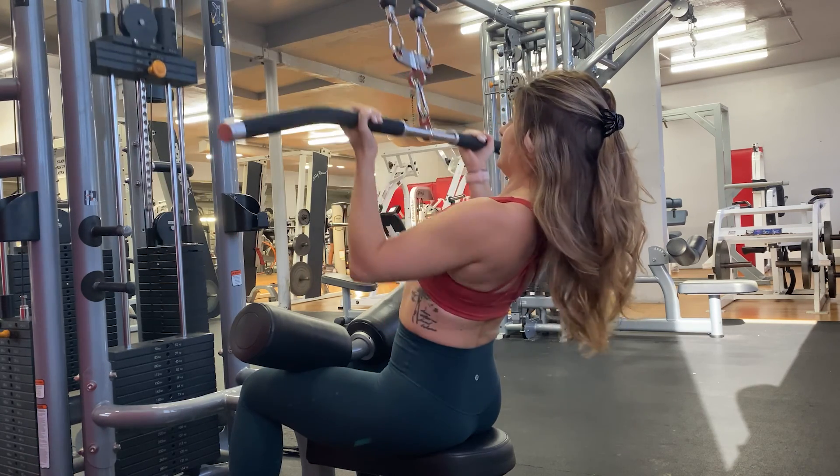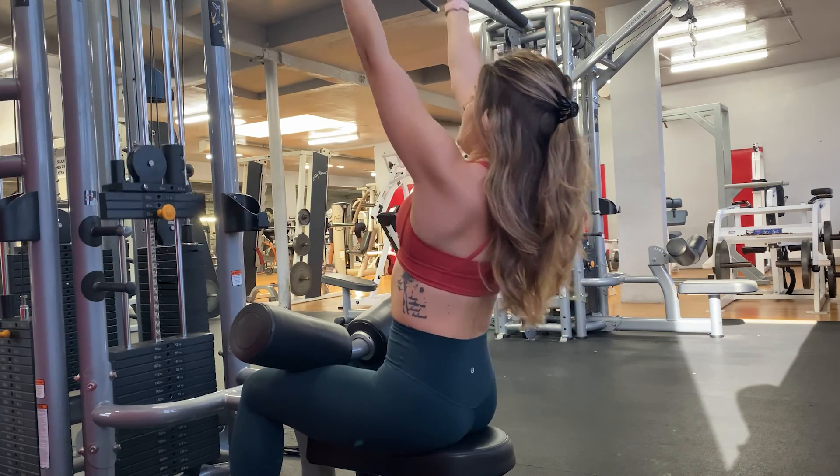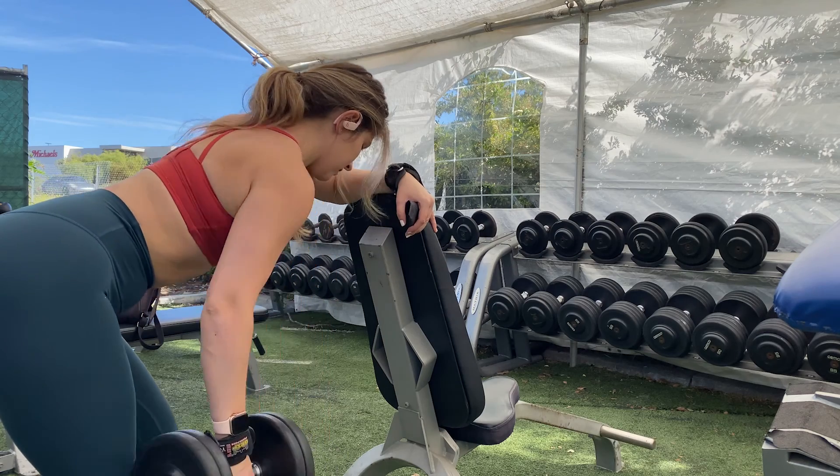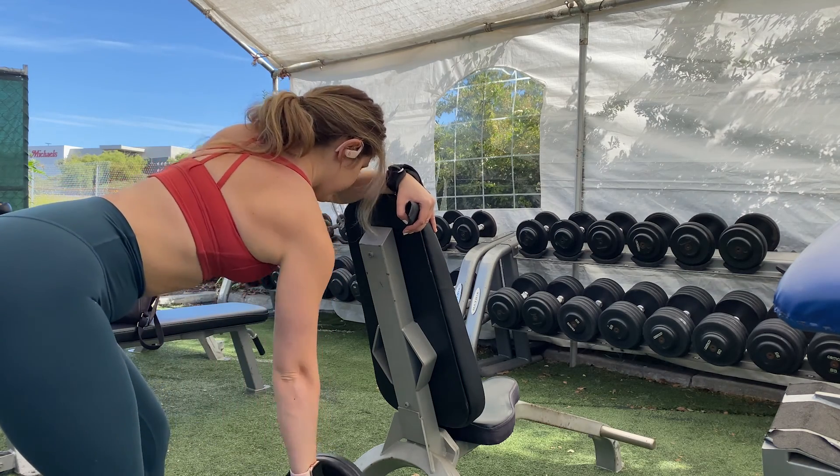A superset is doing one exercise immediately after another, and then you take a break. And next up, we have a one arm dumbbell row.